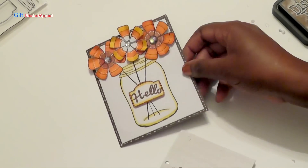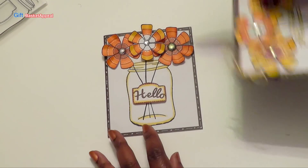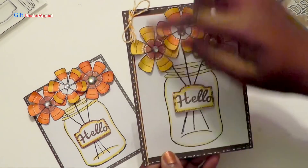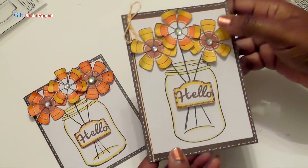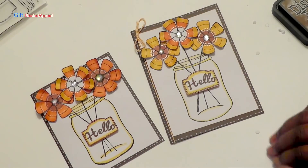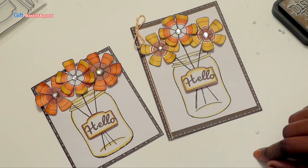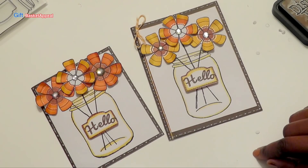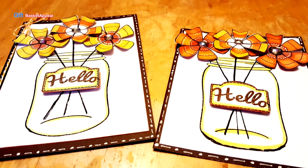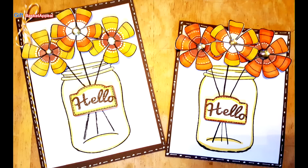It looks like our card is all done. Look how cute that is — lots of color. If you want to know how to make these flowers, I'll post that video below. Here's another card that I made, a little bit larger, and I actually took some string and went up the side with it to add a little bit more color to it. You can play with different sizes — I thought this was absolutely adorable. I hope you like this design team video. I hope it gave you some inspiration for creating your cards, and don't forget to subscribe, like, and comment below. Thank you, bye!